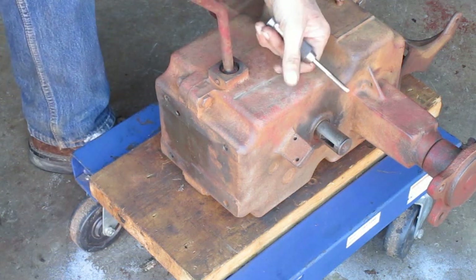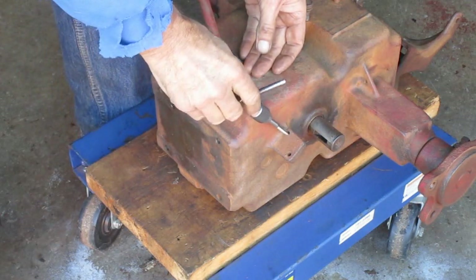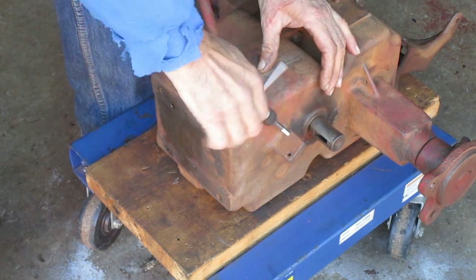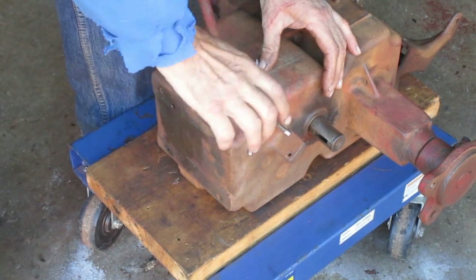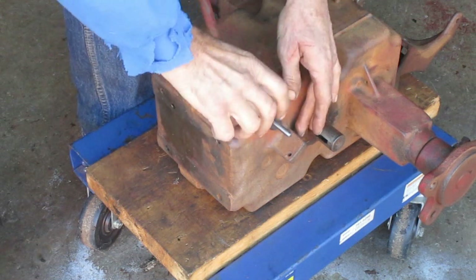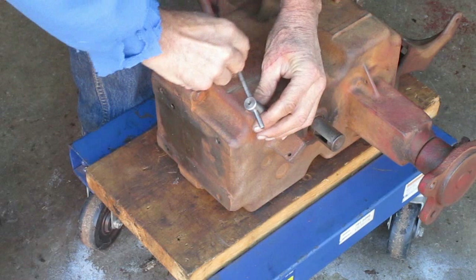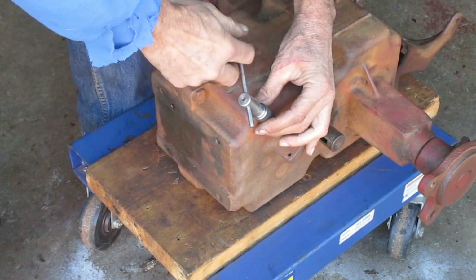I'm going to start putting stuff back together now. I expect to be able to screw in every fastener by hand without binding in the hole, so I'm going to run a tap through every threaded hole. I'm going to clean every bolt on the wire brush, and if that don't work good enough I can run a die over every bolt so the threads are nice and clean.